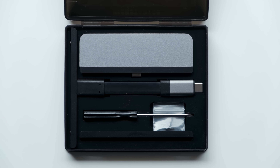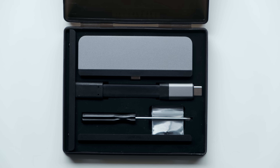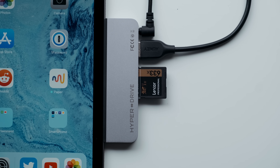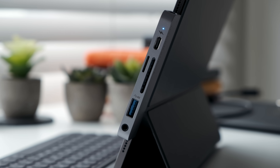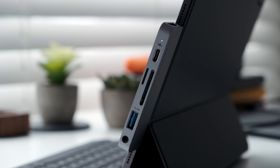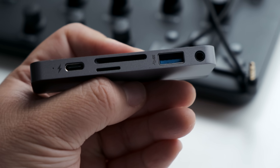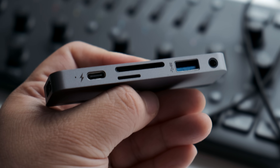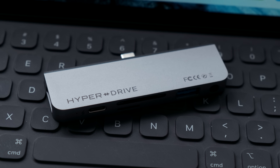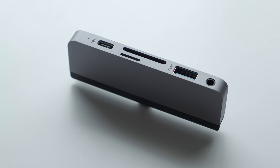USB-C hubs are great for the new iPad Pro, but practical applications are still somewhat limited by iOS. We're hoping that at this upcoming WWDC, when Apple officially announces iOS 13 with better file management, real multitasking, and support for external storage devices, a lot more people will see the big advantages of USB-C hubs like this one from Hyper. We obviously can't confirm whether we'll see those features from Apple, but here's to hoping.